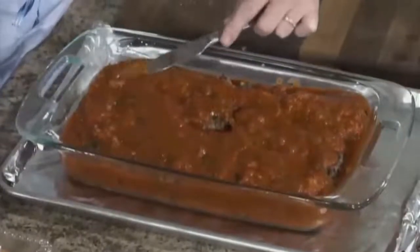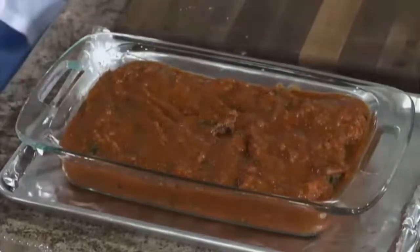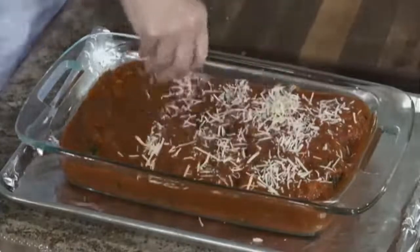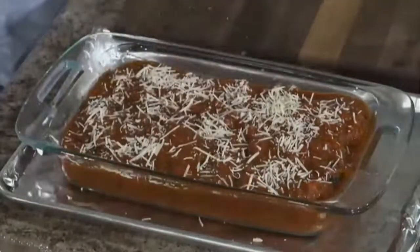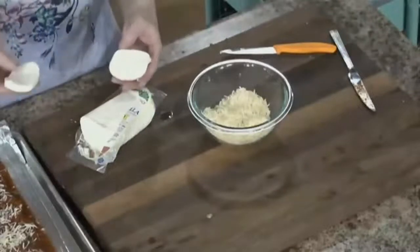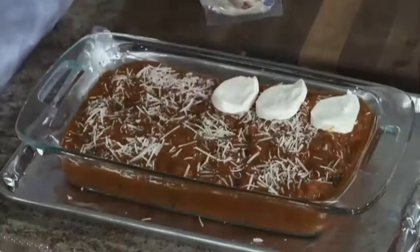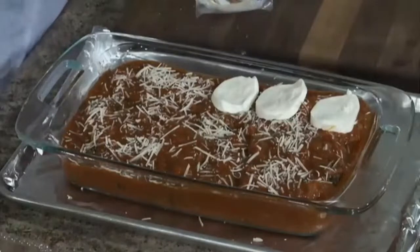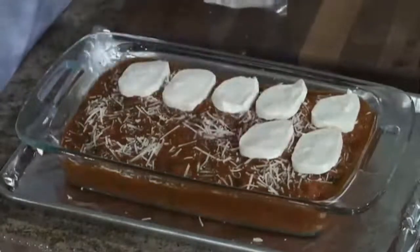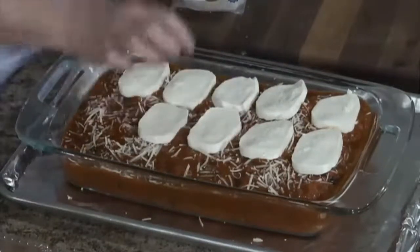We want to make sure all of our meatballs are covered. I'm going to top it with the rest of that Parmesan cheese — just a little sprinkle. And then I'm using one block of fresh mozzarella, not shredded. If you don't have this, you could use shredded mozzarella, but I don't think it tastes as good. This fresh, already-sliced mozzarella is delicious — it gives you that gooey, stringy, stretchy cheese when you pull it apart.